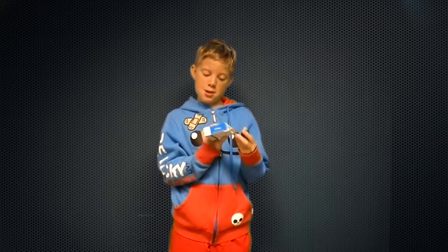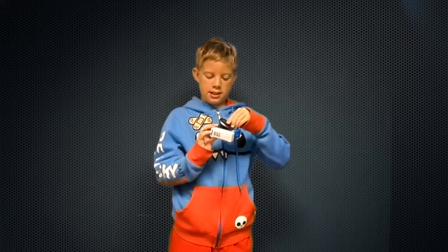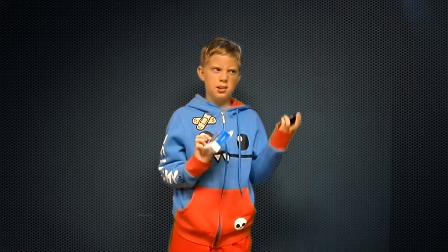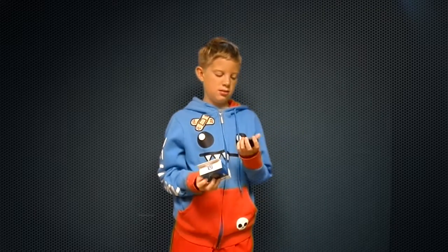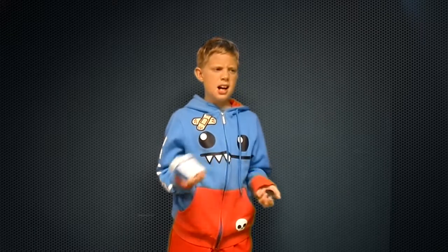My first impressions of this — I thought it would be bigger than this, even though it's like the exact size of the box. I just thought it would be a little bigger. I don't know why. And I thought the box would be bigger too. But it's not, that's fine.